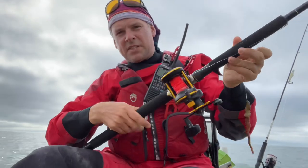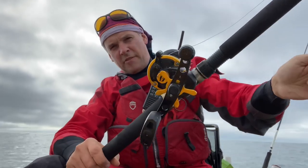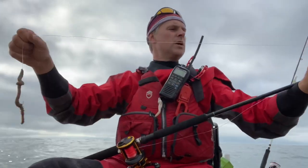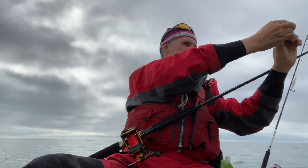So there's no messing about today. I'm using the Penn 525 Mag, I need some cranking power. There's always a chance of a smooth hound or a big bass, and there's quite a bit of rough ground below me as well. The rod is a cheap old leader boat rod, 12 to 20 pound class, so it's all very pokey.